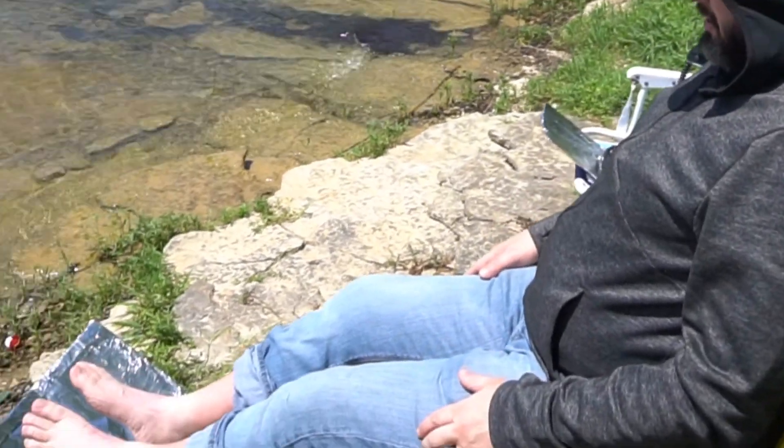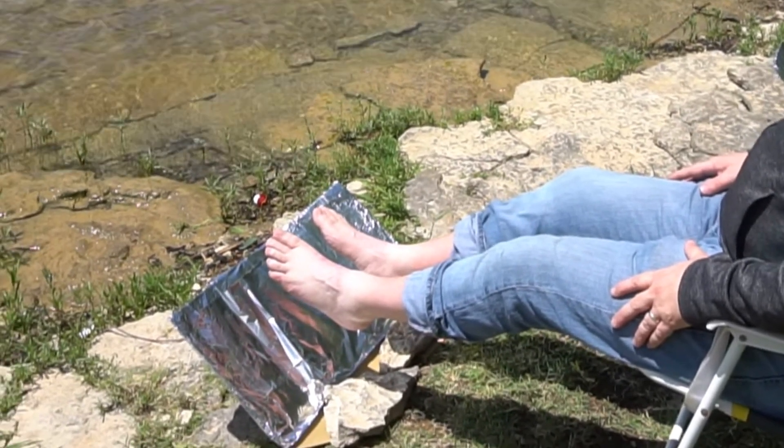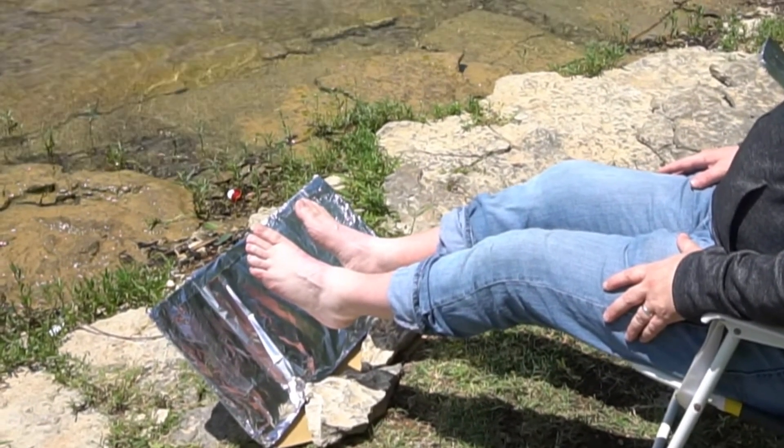I'm working on my tan out here, making sure the sock line is right. Take that, Grant Alexander.